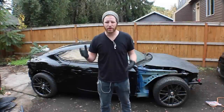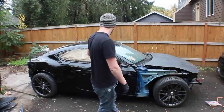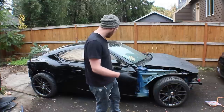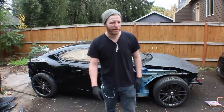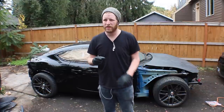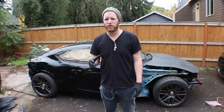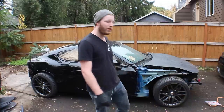Alright, so in not too much time at all we were able to take the 220 grit sandpaper and blast through the runs on the other side and sand out all the spots where bugs landed on the paint. Next I'm going to grab out my DA air sander and 320 grit sandpaper and go over the rest of the paint.